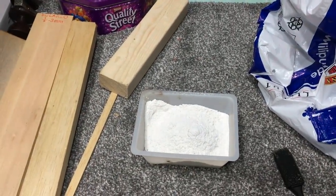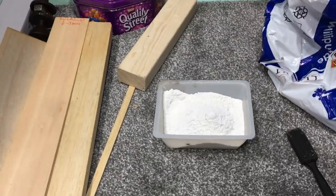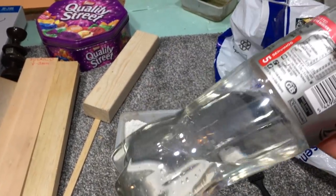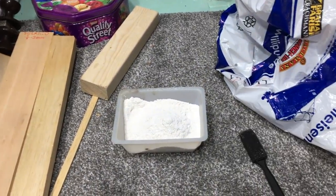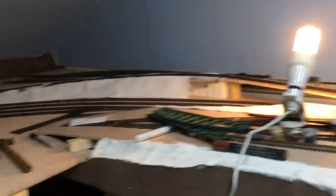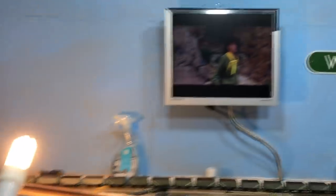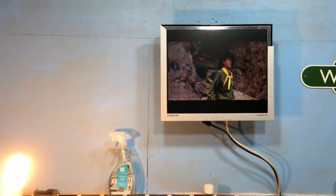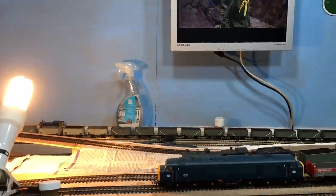I need 2.5 measures of plaster to every one measure of water. Because I'm up in the loft, I've cleaned out and then refilled a Coke bottle with some water - that's more than what I need. But before I start, I'm actually going to wet down all the shaper sheet. I've got a bottle over there, and we're on to Indiana Jones and the Last Crusade now, so I'm making my way through some quality classic films. I'm going to get on and do that - see you in a bit.